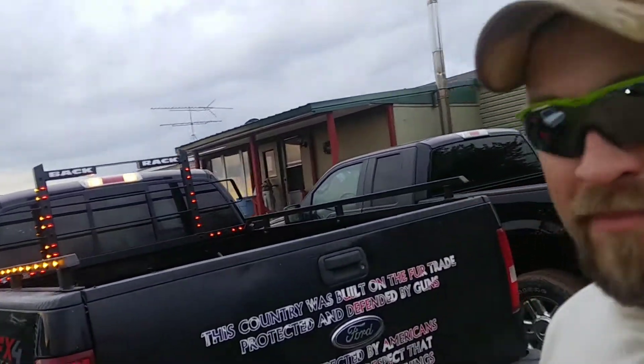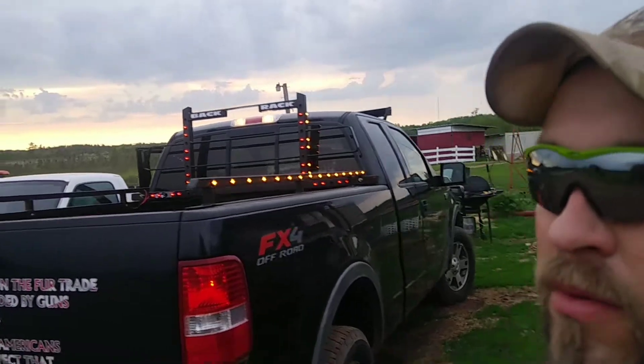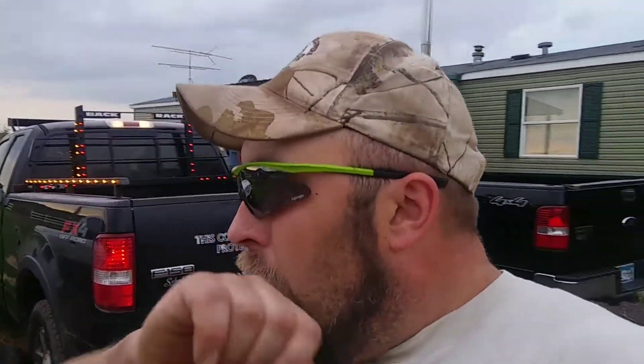We also got some light bars that we're going to add below the cab — that's going to be another 42 lights. We're going to add some to the grill in the front, that's going to be another 20 to 40 lights. Then we'll get the switches put in, get the pimp switch wired up. Jump over and watch that video once we get it up.